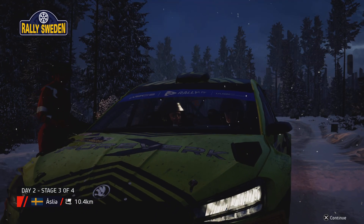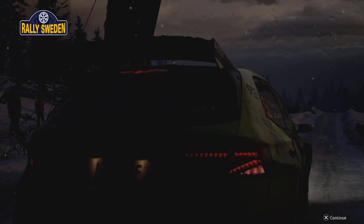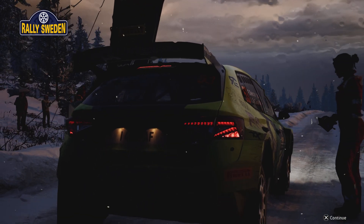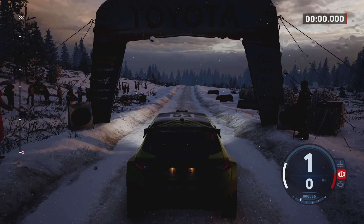This crew is having a fantastic run so far. With the service coming up, it looks like they will have plenty of time to complete all their repairs. Start Long Crest 60, good luck.